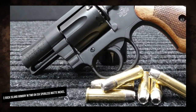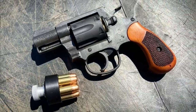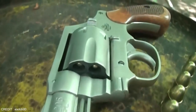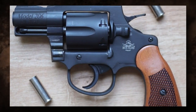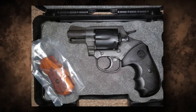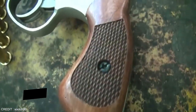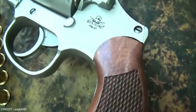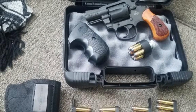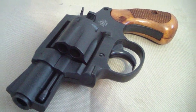Number 2: Rock Island Armory M206 Spurless Matte Nickel. The Rock Island Armory M206 Spurless Matte Nickel revolver is a small and stylish revolver ideal for covert carry or personal defense. Its matte nickel finish gives it a distinct and modern appearance compared to standard blue or stainless steel finishes. The spurless hammer design adds to its sleek look and decreases the possibility of snagging during a draw. This revolver has a six-round cylinder chambered in .38 Special, with a fixed front sight and a groove rear sight, making it accurate enough for close-range combat. The M206 has a double-action trigger.